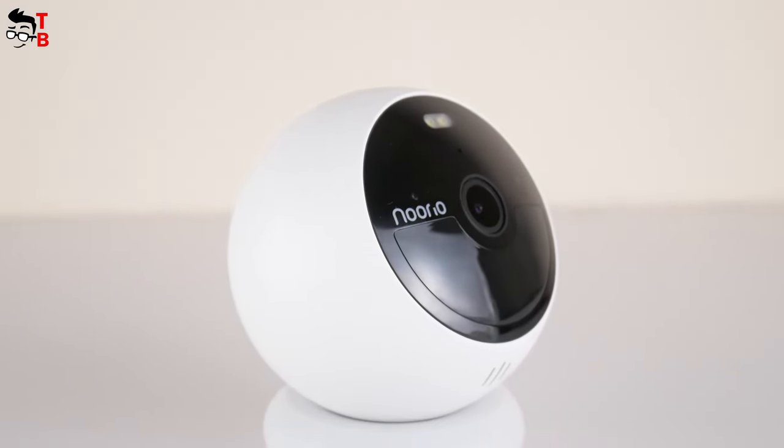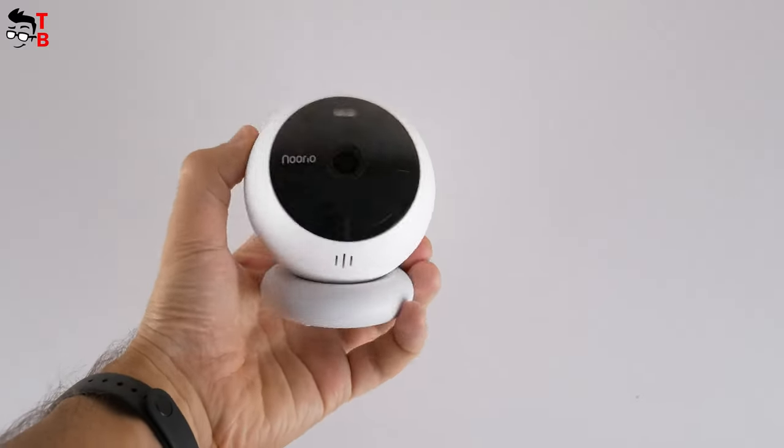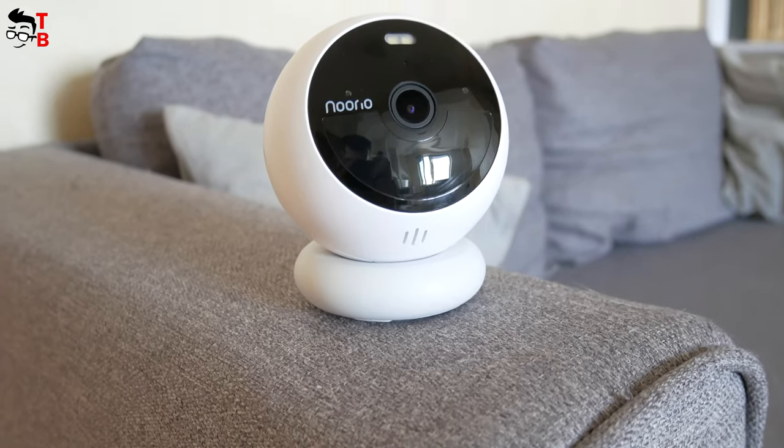As you can see, the Nurea B200 doesn't have a memory card slot, because you don't need it. There is 8GB of memory built-in, as well as cloud storage support. It is all available in the mobile app. Let's install the app and look at the other functions.